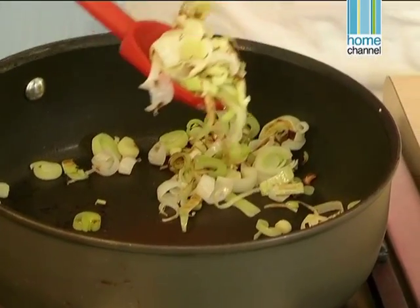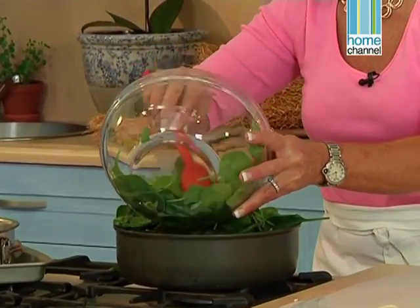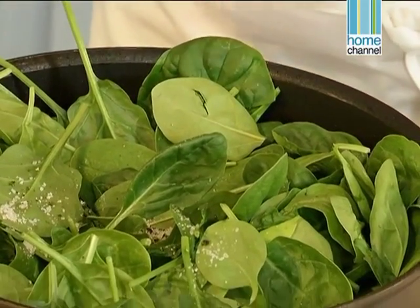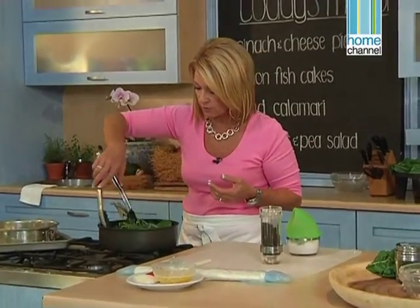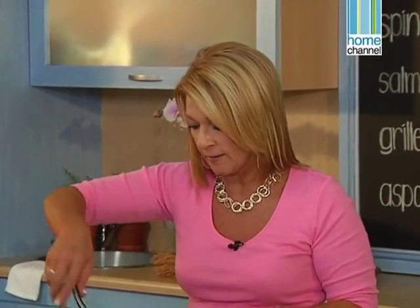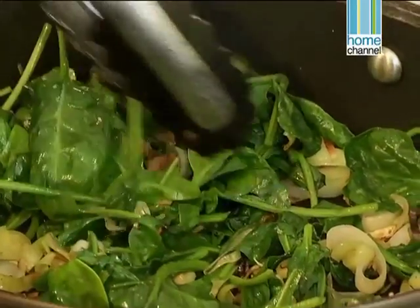With baby spinach one doesn't need to do that — it will wilt quite quickly. My leeks have softened, so we're going to pop the spinach in the pan. It should only take a few minutes to wilt. We want to season it with some salt and pepper to give it a little bit of flavour before it goes into my pie. By wilting the spinach this way we're actually not allowing too much water to come out of it — all I want to do is just wilt it slightly so that it softens to go into my pie.